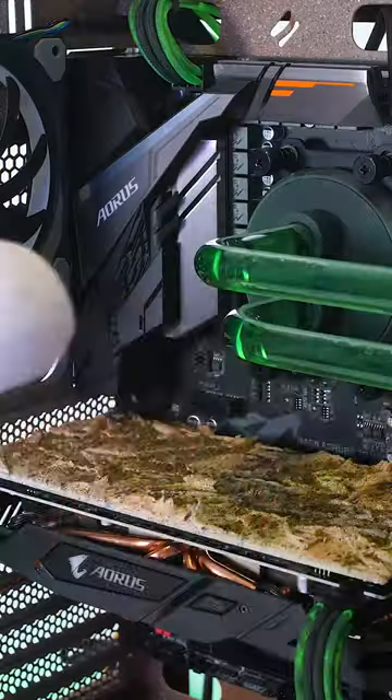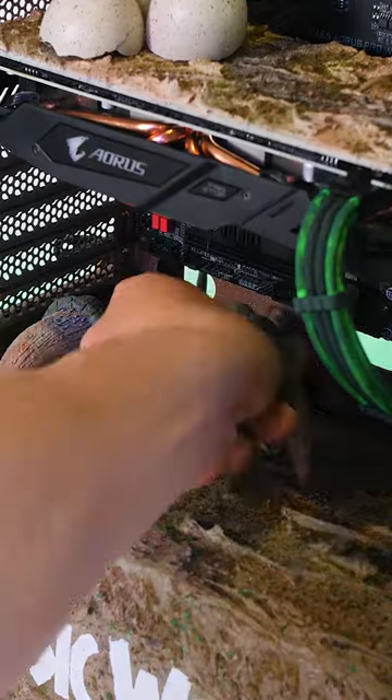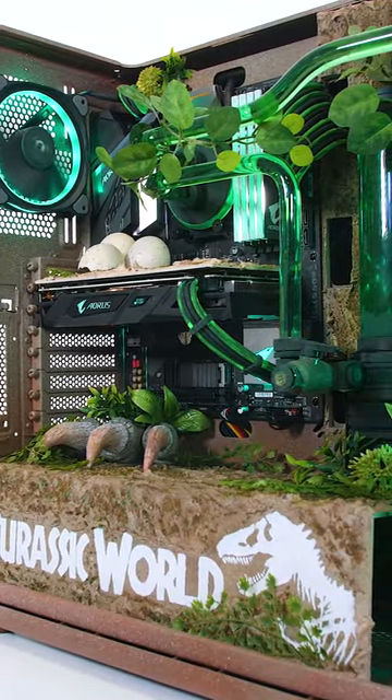The PC needed a few final touches: a GPU backplate cooking the eggs, a front panel, and some dino claws. So, do any of you know what happened to the insides of the egg?